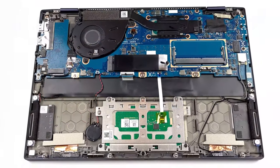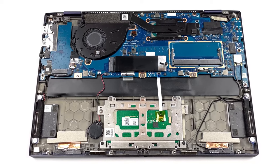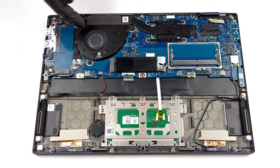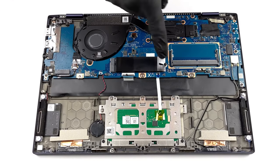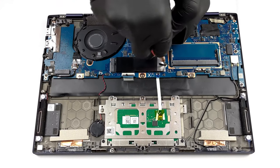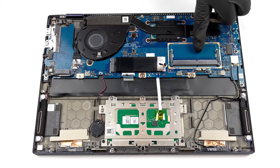Despite its portable body, the ExpertBook B5 Flip is one of the best 13-inch devices in terms of upgradability. We're pleasantly surprised that the storage isn't soldered — you even get not one but two NVMe slots with RAID 0 or RAID 1 support. Also, while there is soldered memory, ASUS has found space for an additional RAM slot for future upgrades.